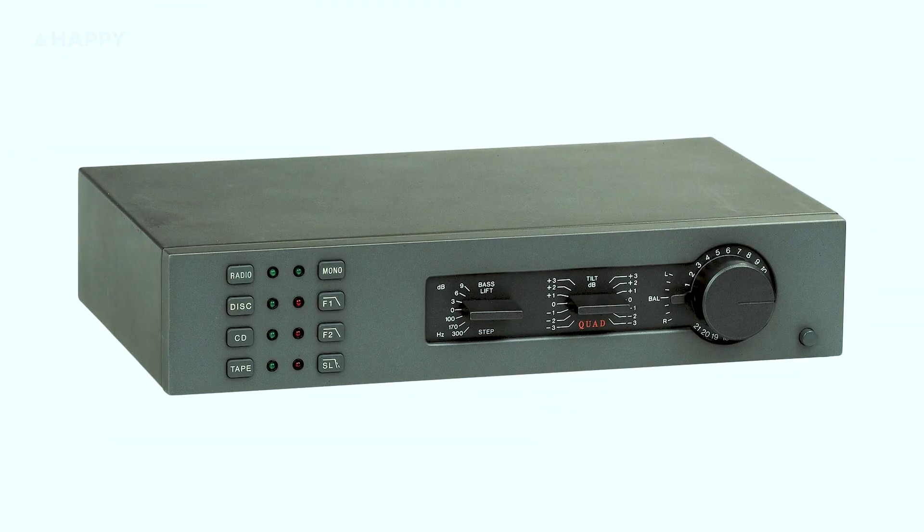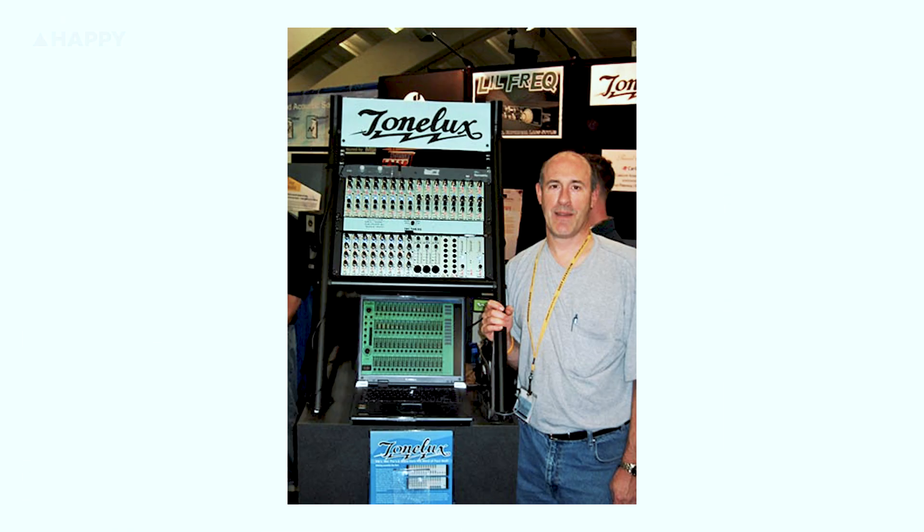As far as I know, the concept was originally used in 70s hi-fi preamps like the Quad 34, and languished in the world of audiophiles until 30-something years later when Paul Wolfe of Tone Luxe resurrected the idea and put it on studio equipment. Of course, I may be totally wrong about this history — please feel free to chime in in the comments.